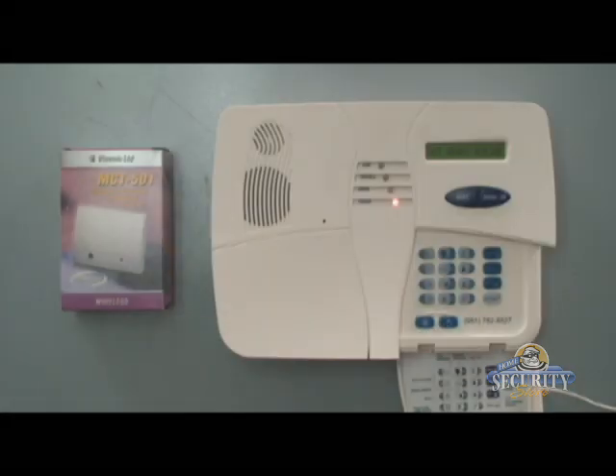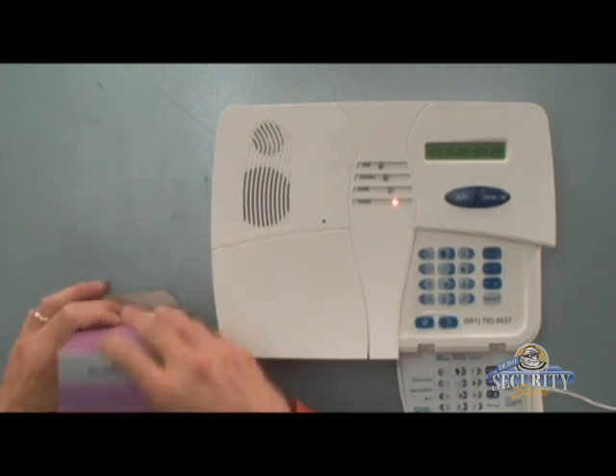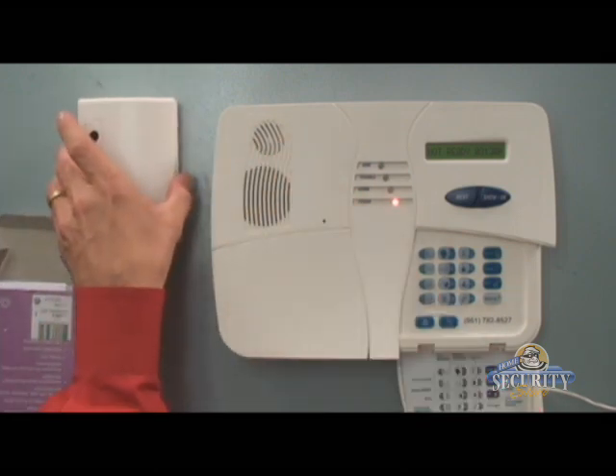I'd like to now demonstrate the enrollment of the MCT501 glass break detector. We'll start off by opening the box and reveal the glass break sensor.